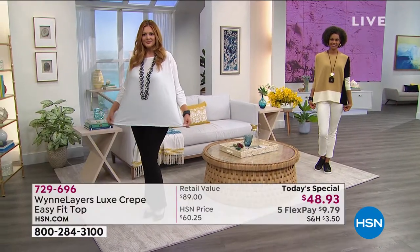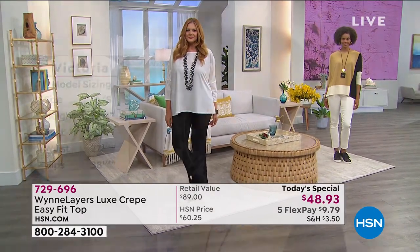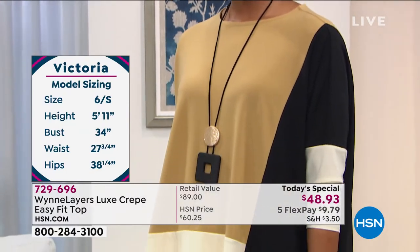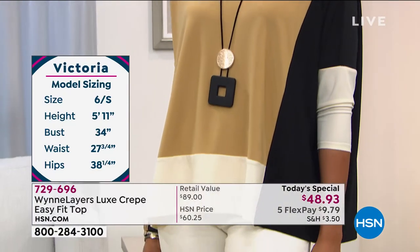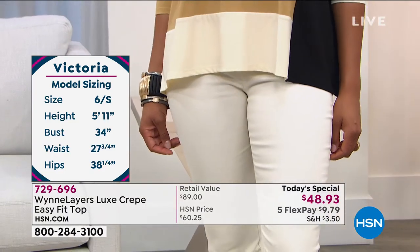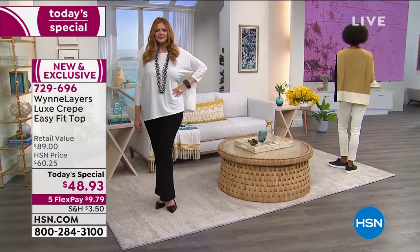What I love about the crepe is unlike matte jersey, there is a texture to it and I like texture to things. You can really feel this wonderful crepey texture, but here's what's most important — forget that it has stretch. You throw this in the washing machine, you throw it in the dryer. That's all there is to it.